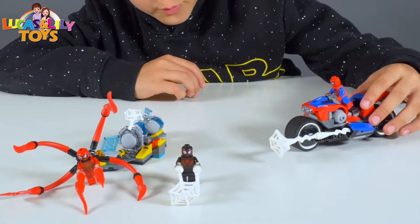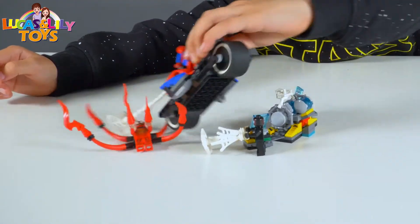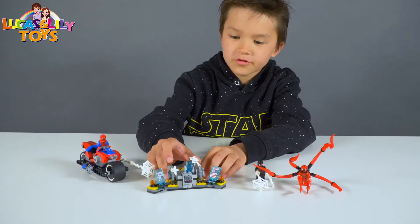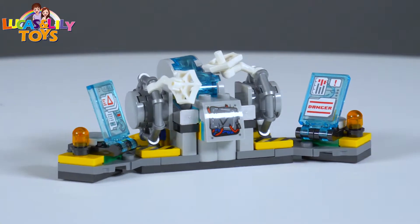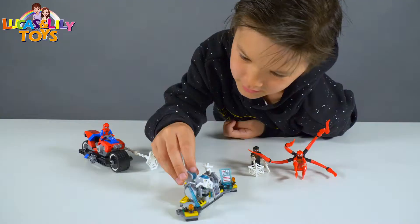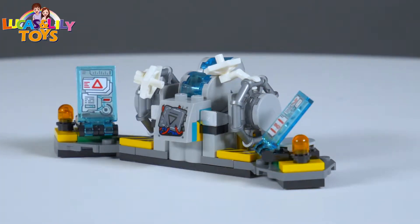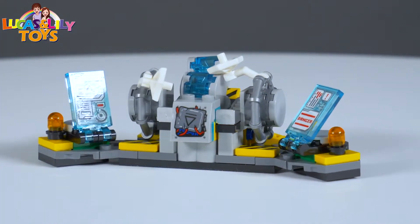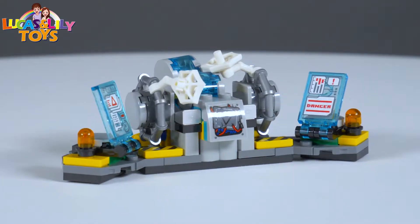Here we got Spider-Man's bike rescue. We got two bad guys here. I'm going to show you one thing in here — here we got the sticker. This is broken here. And here we got two bombs. And here we got two spiderwebs when Miles Morales did. Here we got two computers, here we got two lights. And so here are the looks in the back, and here are the looks on the side. And so now I'm done.